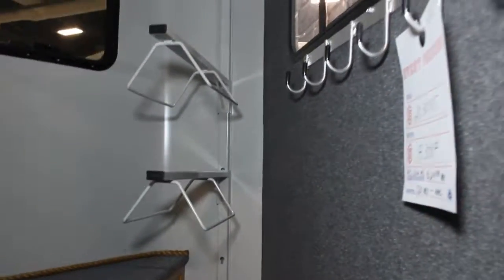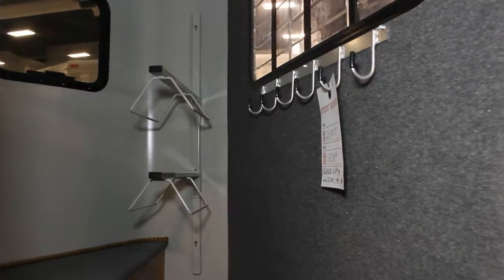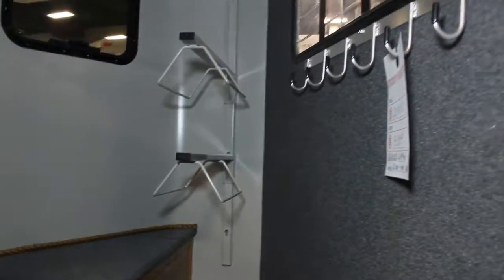You'll see a lot of trailers with a single wall in the dressing room, but Hawk does not build a trailer that way. Of course, we've got our saddle pans and our bridle hooks under the bulkhead window, and in this trailer we do have a bulkhead window so you can see all the way through from the cab of your truck.